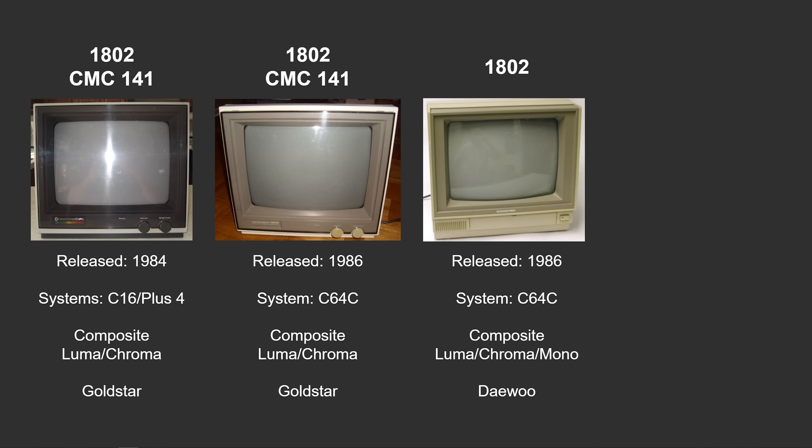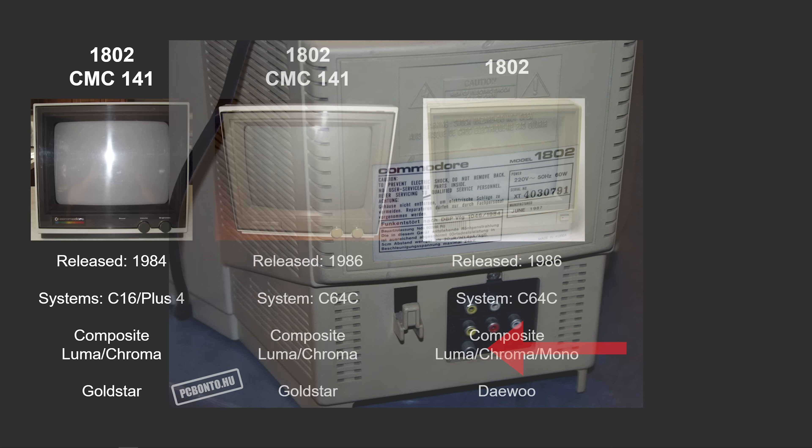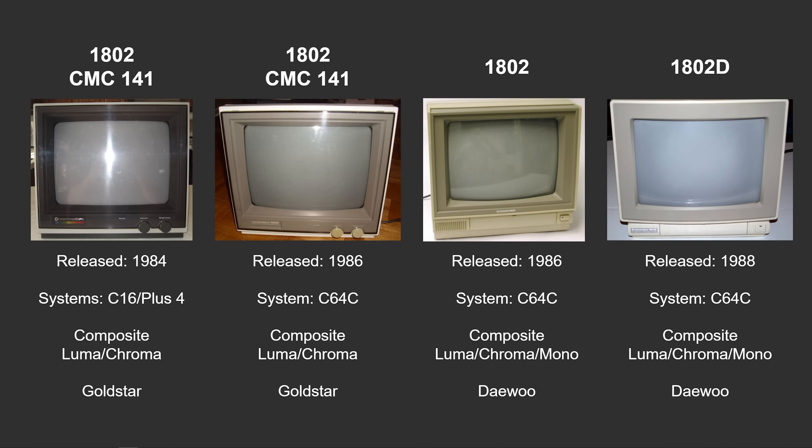Next, there's an 1802 released in 1986 where they changed manufacturers to Daewoo and added a mono port in the back. This mono port is not really ideal for 80-column mode — it will display the video signal but it's not designed for high-resolution mono video input, so be aware if you're getting one thinking it'll be great for 80-column mode, you may be disappointed. And last but not least, in 1988 they released the 1802D with updated styling to align with the systems of that time, but it's a very similar monitor also made by Daewoo with the same ports.